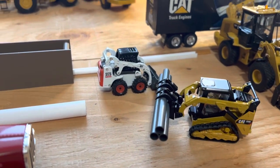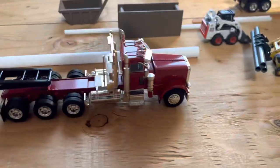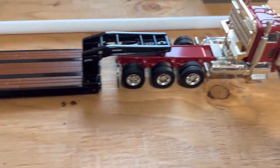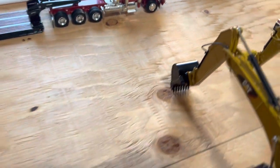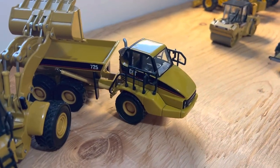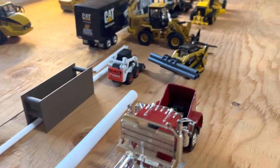There's another Bobcat S175, Peterbilt 389 — this has got the Cat engine and the Trail King. Over here we've got the Norscott Cat 980G, Norscott Cat 725, and there's a couple of my custom trench boxes and bedding box.